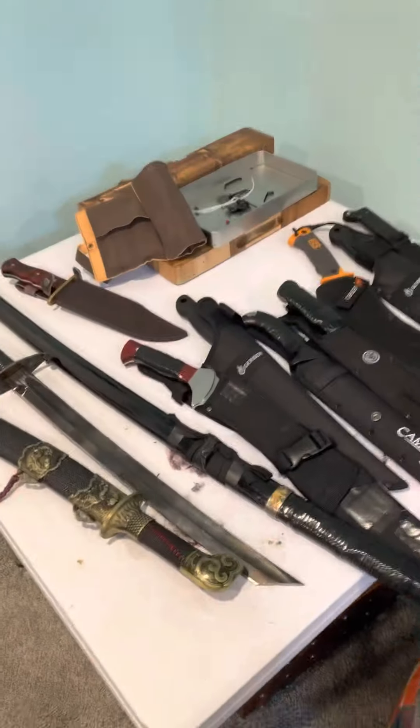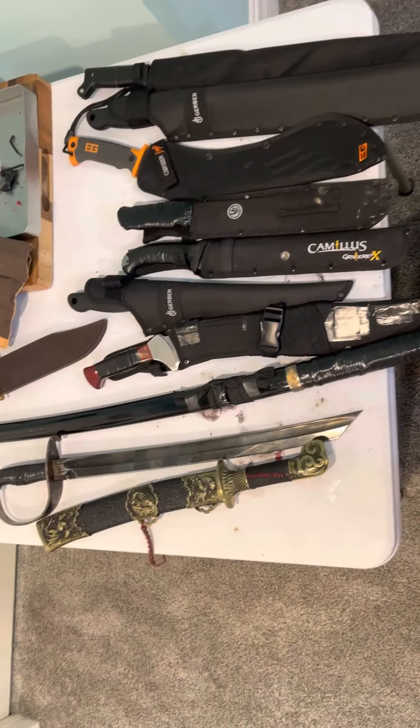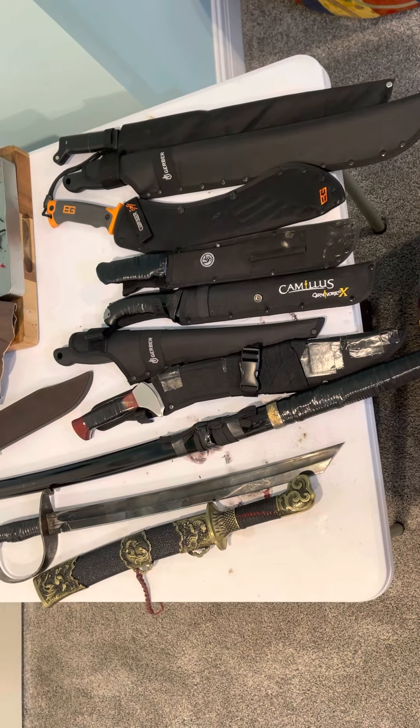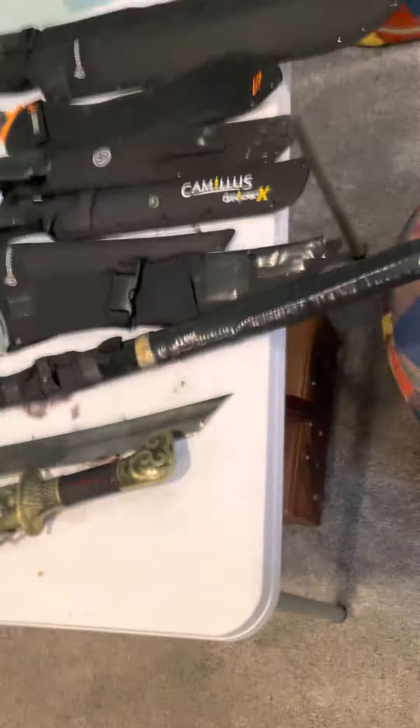Yo, what's up everybody? Welcome back to Nine Niggas Knowing TV. Today we've got a bit of a treat for y'all. We're going to be doing a machete slash sword collection amalgamation accumulation review. Alright guys, let's get into this.